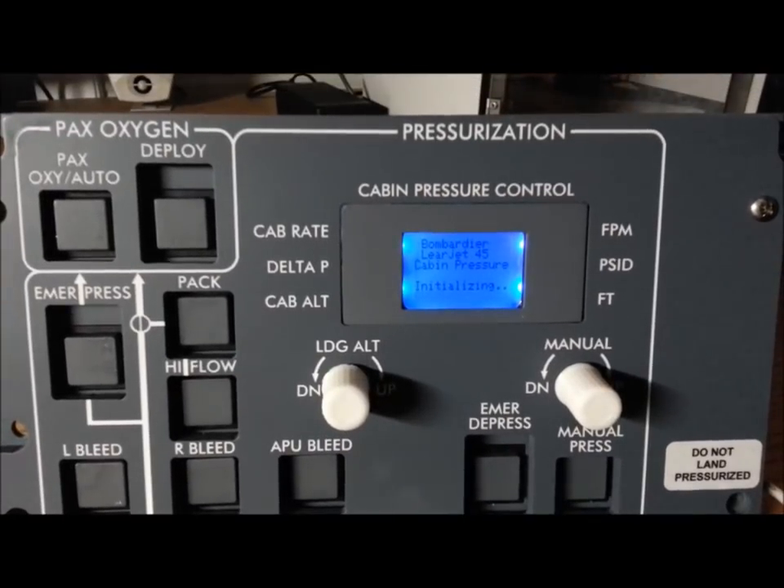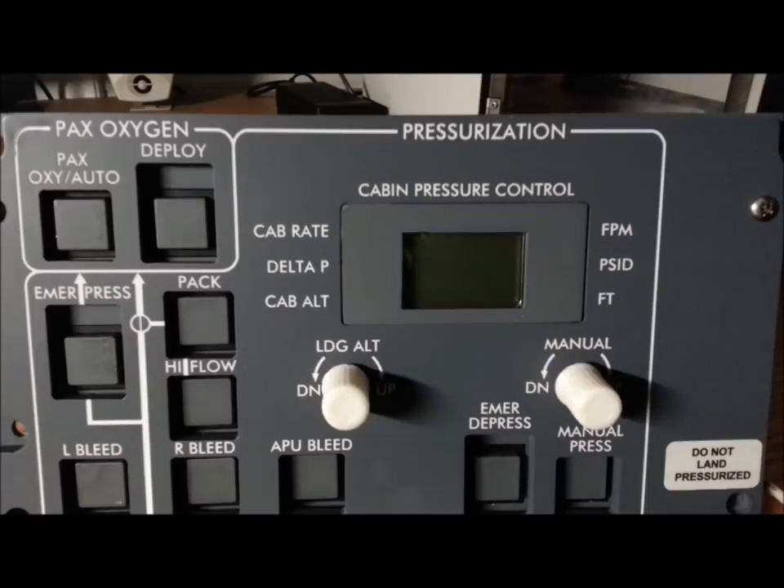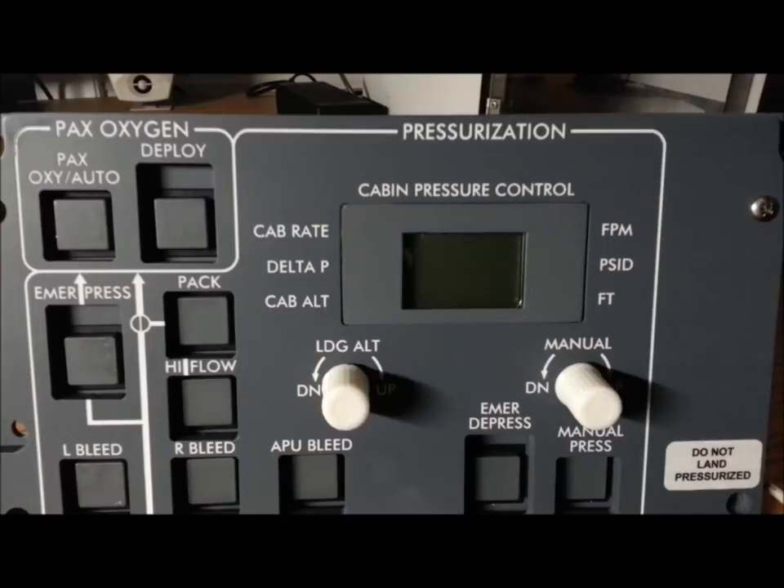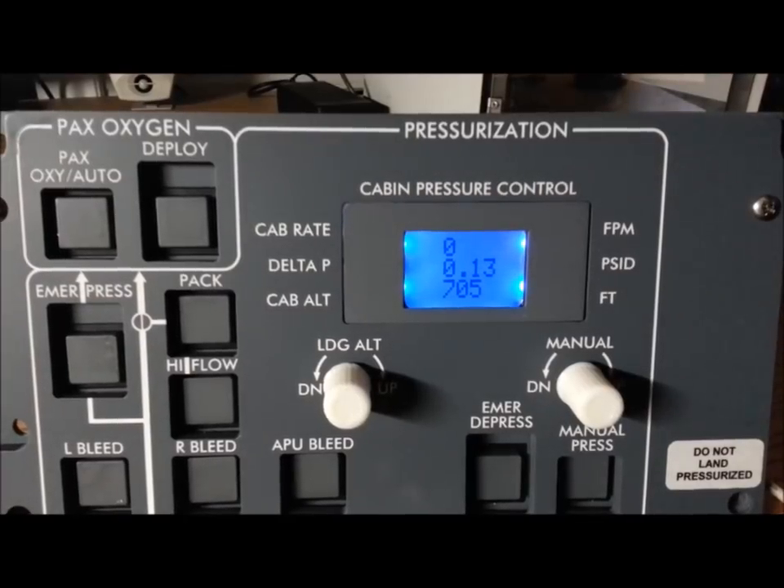With any luck we should be interfaced to FSx. Before I started videoing I was monkeying with COM ports, so live and learn — don't start the video until you know what's going to work. There we go, we're live. Let's turn avionics off — perfect, backlight turns off, display turns off. Avionics on — check that out, that's pretty cool.